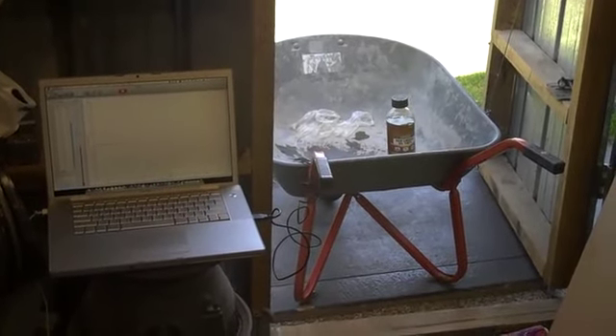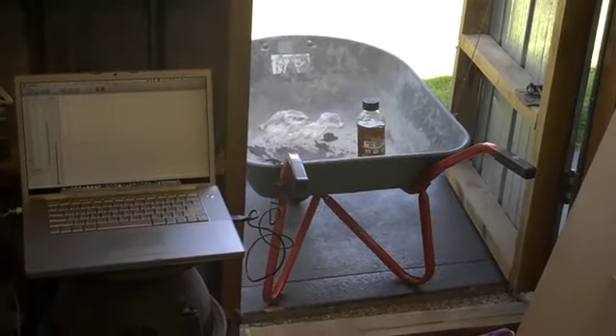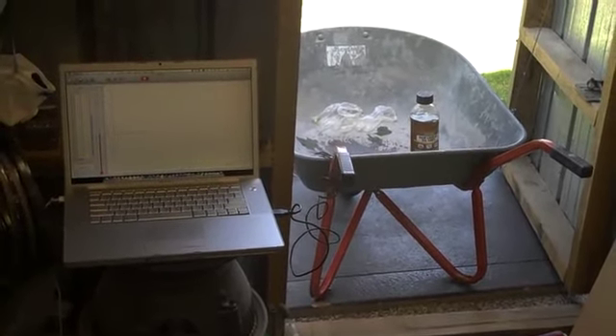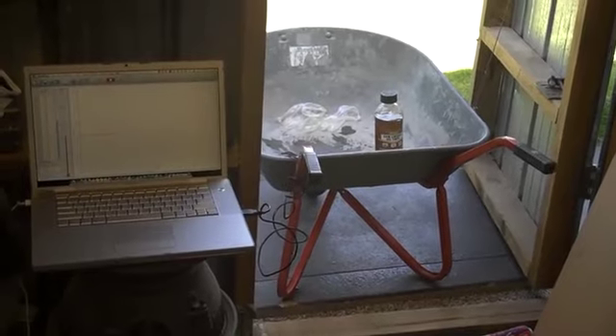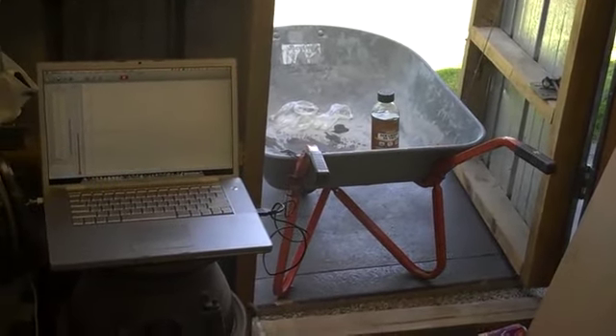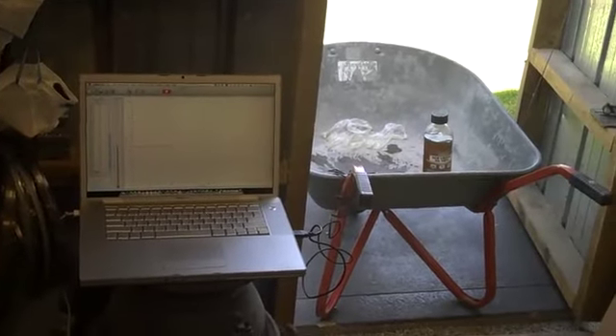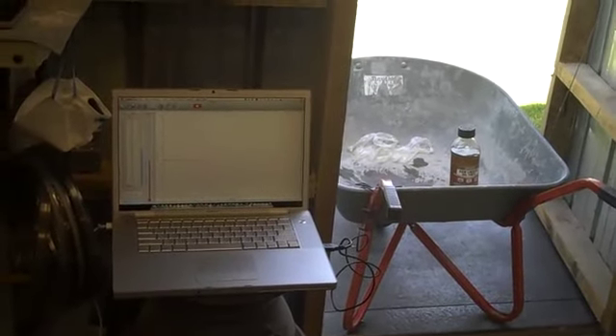G'day, welcome to Stu's Shed YouTube Chronicles. I had a bit of a prompt last night from someone asking how I was going with the linseed oil experiment, and today happened to be a good time to give that a try — I hadn't actually got around to doing it yet, so thanks for the prompt.